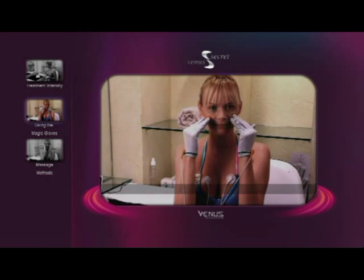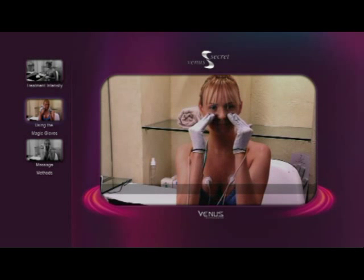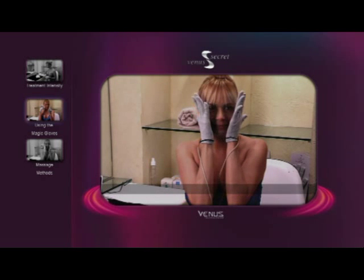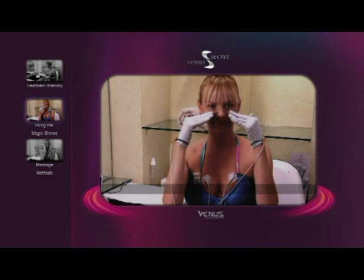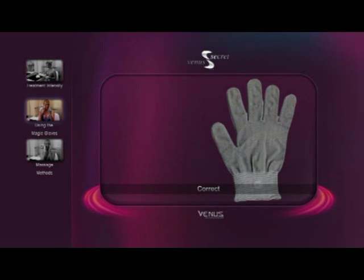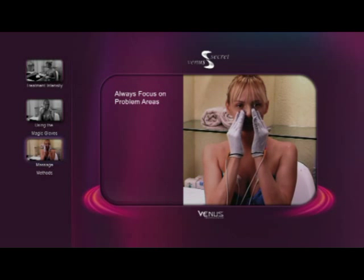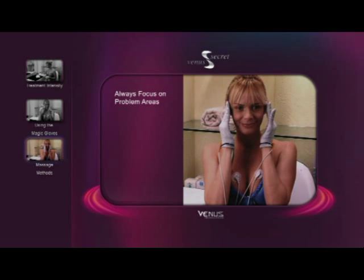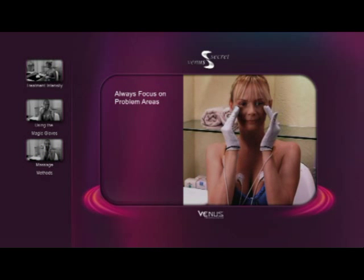To massage with Venus Secret, use the pads of your fingers and perform a gentle sweeping motion. Do not massage with the palms of your hands, and do not use stabbing motions that pinch or poke at the face. Use only the pads of the fingers, not the palm of the hand. For optimal results, focus on your personal problem areas. It is not necessary to treat the entire face in any given treatment session.